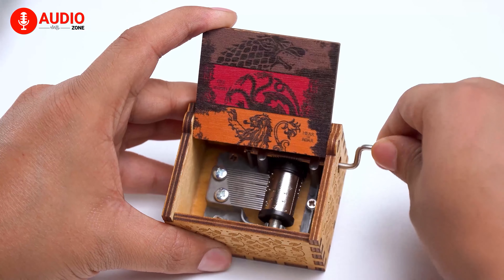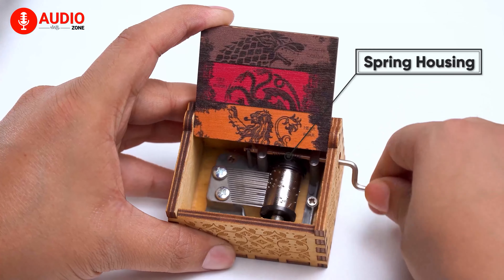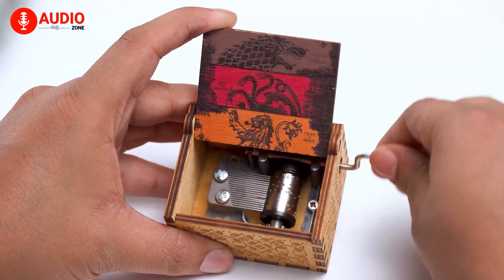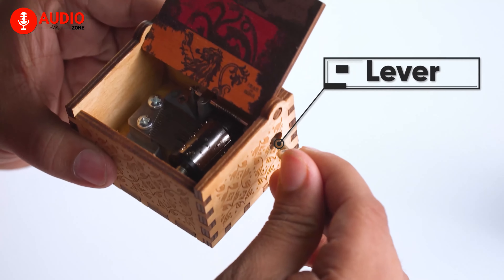On the side there's a spring housing which hosts the mainspring that provides the required mechanical power to move the cylinder. This mainspring is wound with a handle which is called a lever.